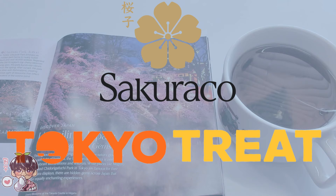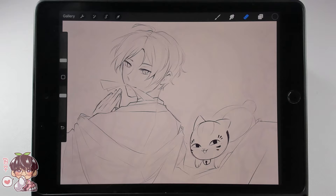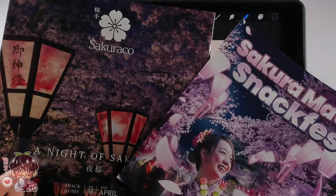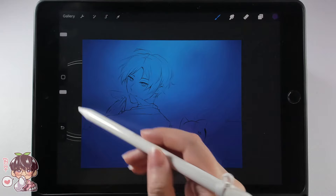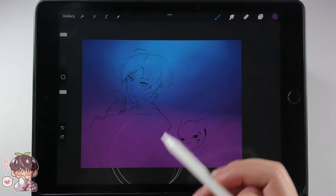Now let's get back to coloring. I actually feel inspired by the covers of today's boxes. I wanted to change up my color scheme — from the Sakura Co. and Tokyo Treat booklets, I really like the aesthetic of the Yozakura, or Night Blossom aesthetic. So instead of the brighter, lighter aesthetic I originally planned, I'm going to keep with the night sky: lots of blues, deeper purples, and a little bit of violet and pink.